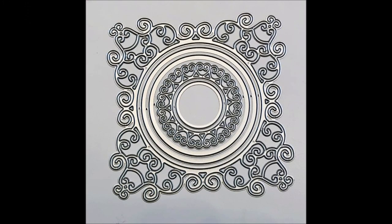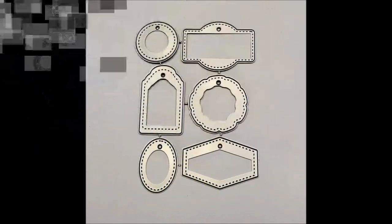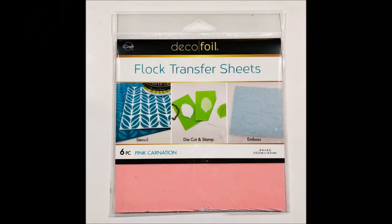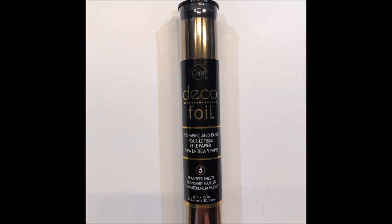Here are the products I'm going to be using in today's video — all of them are from In Love Arts, and I'll put a link below in the description box. There will also be links to two Thermoweb Deco Foil products that I use: their flock sheets and their deco foil sheets.